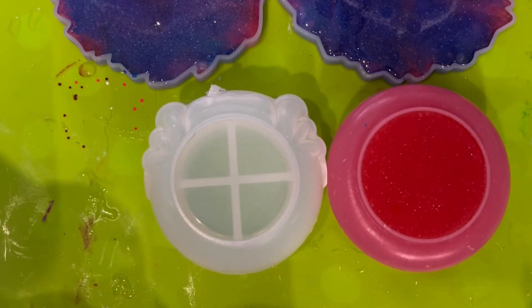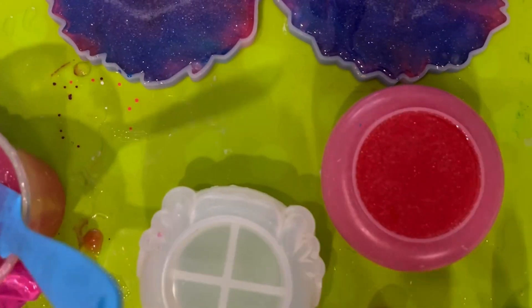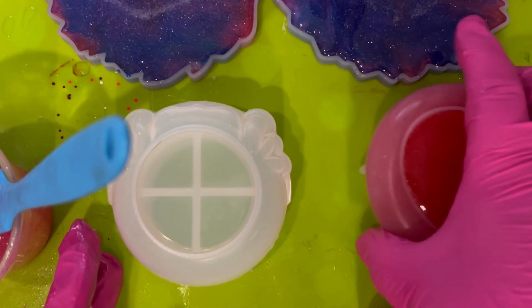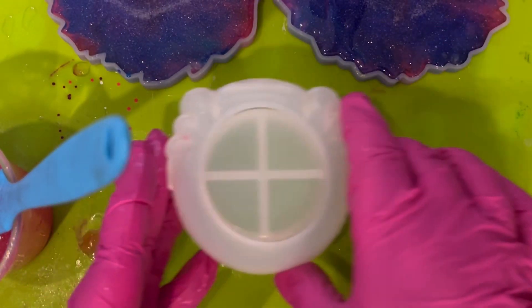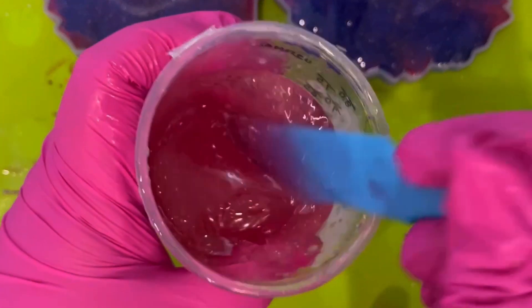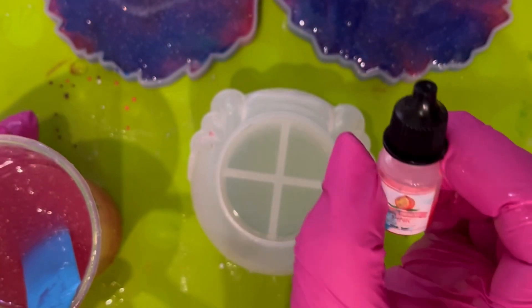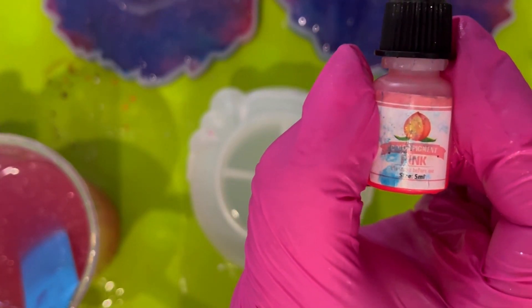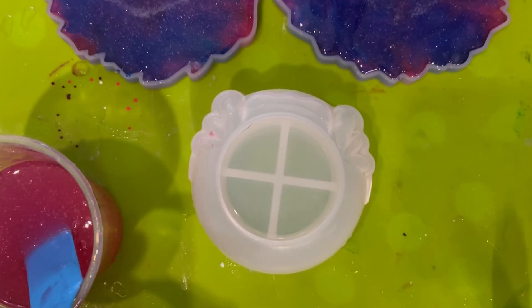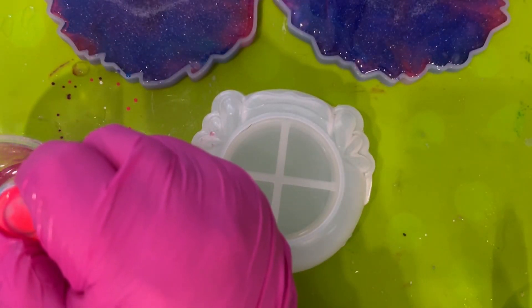I'd got some more resin left over, so not to be defeated, I made up some more clear resin, added it to the existing resin, stirred it up, and then thought I do want the base to be a slightly different colour. So I got the pink — also from the ghoul resin kit — and added quite a lot of the watermelon pink, I think it's called, to this resin.